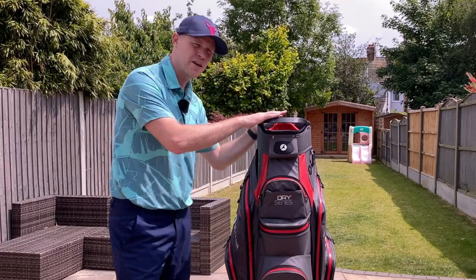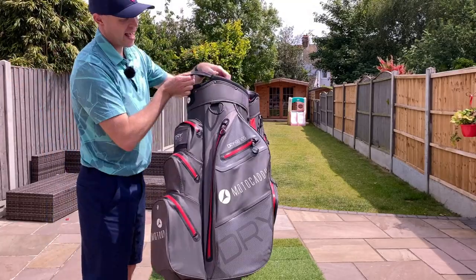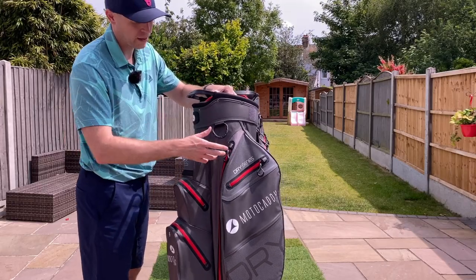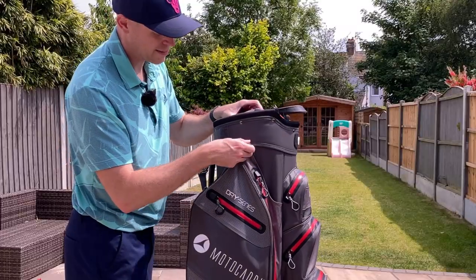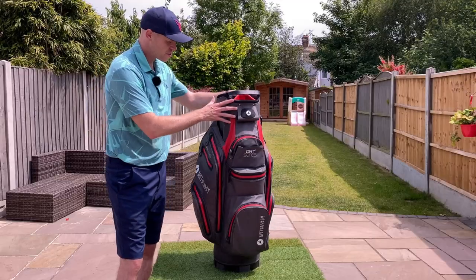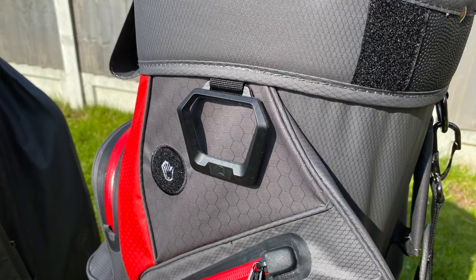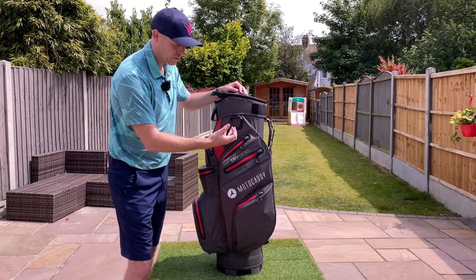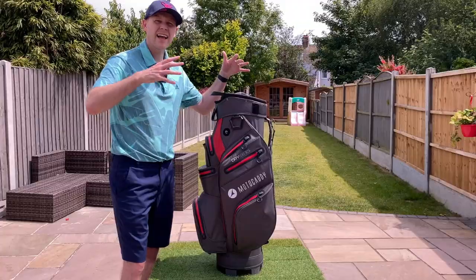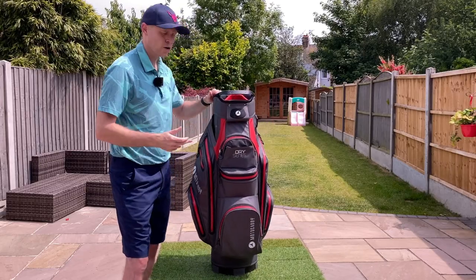However, they have made one change which I think actually makes the newer version slightly worse. On the previous version you had a helpful big plastic hook to clip your towel, rangefinder, ball cleaner or whatever, but it also had a small metallic hook on the other side of the bag too, so you could space things out. On the new version they've done away with that small metallic clip, which means everything gets bunched up on one side. That's not a deal breaker, but it would be nice to have a hook on each side — Motocaddy, if you're listening, please bring that back.